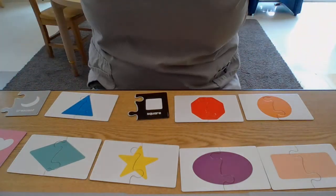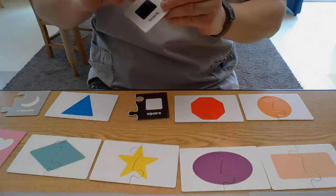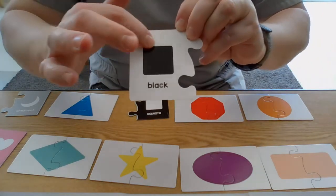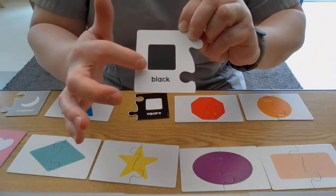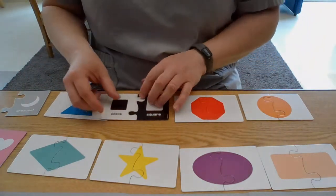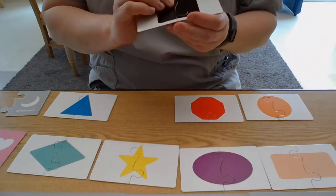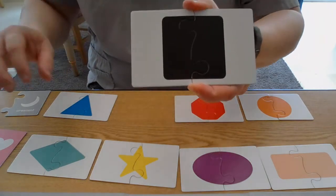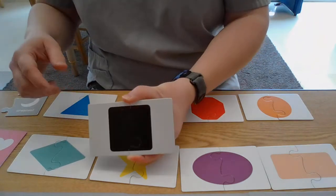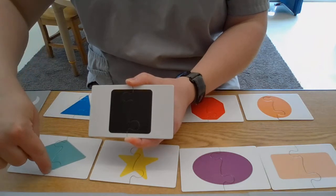One, two, three left — here we go. Look at that — we were just talking about this shape with one, two, three, four sides, and one, two, three, four corners. It's a square! Let's turn it over — there's our square. So, square: the square sits on its side. The diamond sits on its corner.